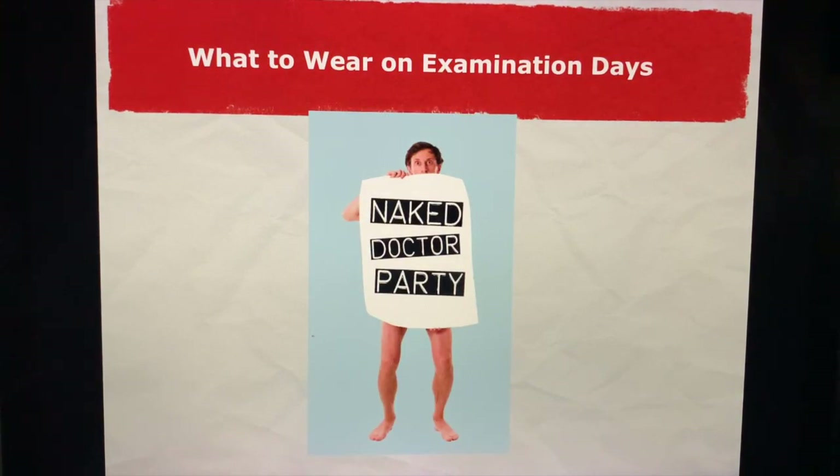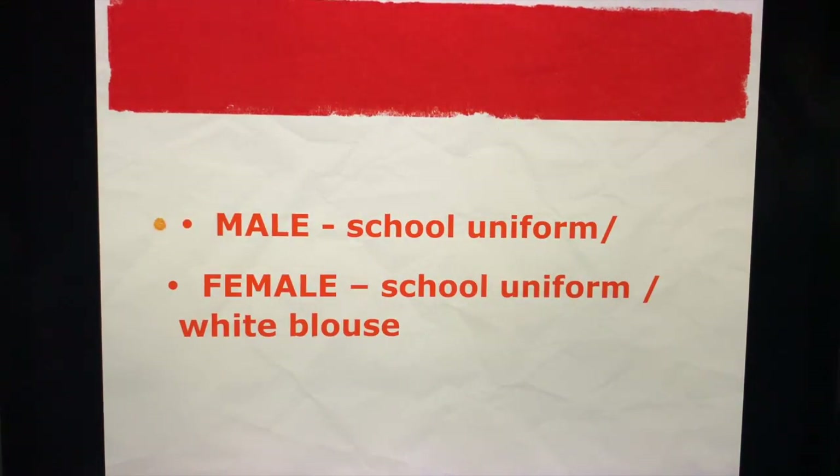What to wear on examination day: number one, make sure you wear clothes — no, just kidding aside. Don't be too stressed. Your examination is here; great things await you, and I'm waiting for you at the finish line. For your examination date, you have to wear your intern's uniform of your respective school — school uniform, male and female.